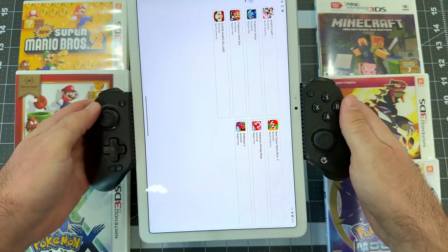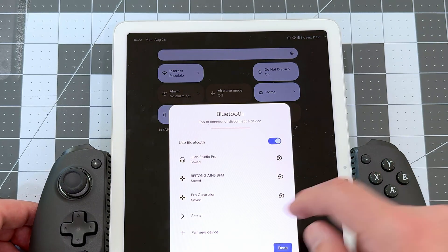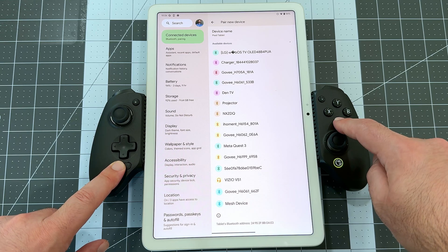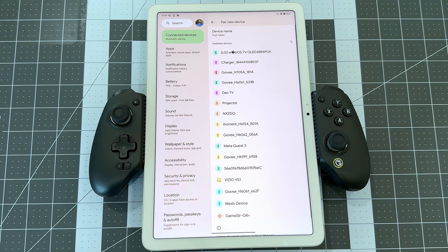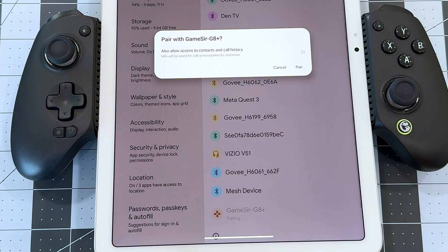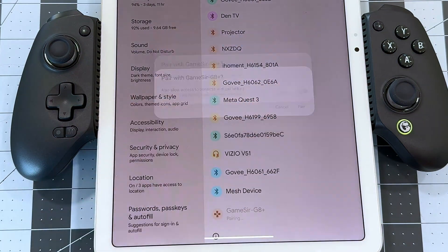It works over Bluetooth. Open your Bluetooth settings in Android and tap Pair New Device to add your controller. For this particular controller, hold the Control button and A button until the controller flashes yellow, and then you'll see the GameSir G8 Plus show up in your Bluetooth devices list. Tap the device name and then tap Pair to pair it up.